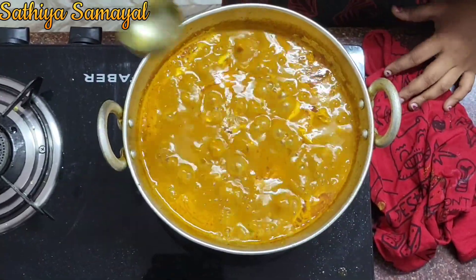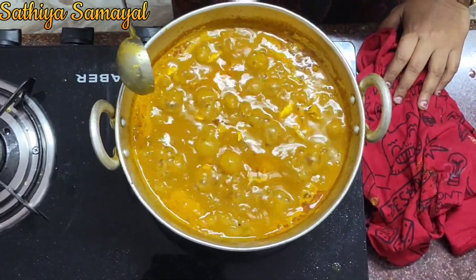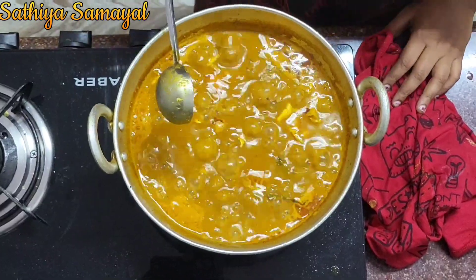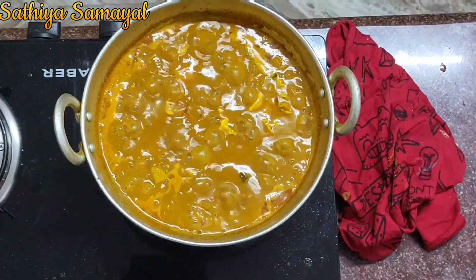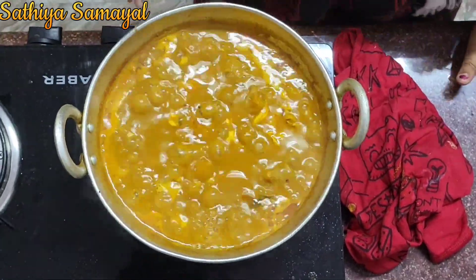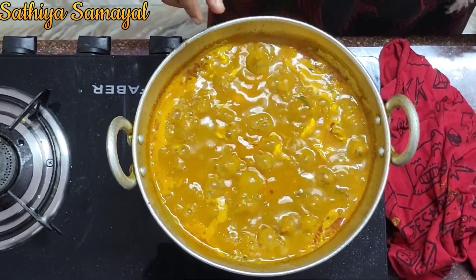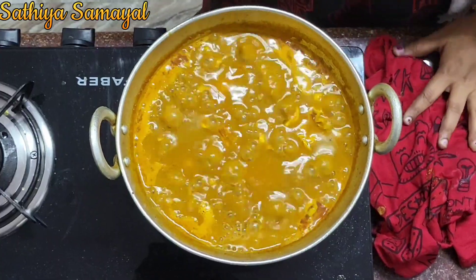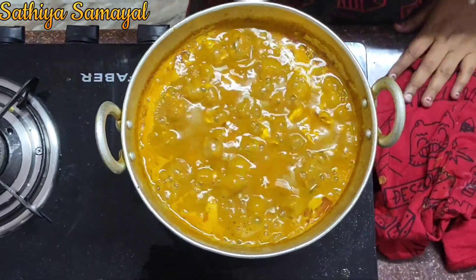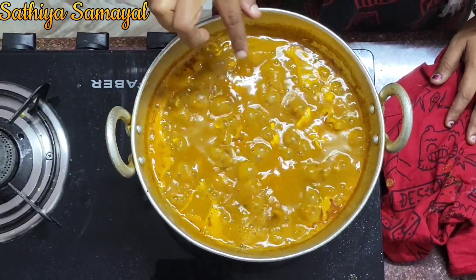We are going to eat it in 5 minutes. This is why we have added the water, because the water is not good as we put the water in. There is not much water in it.